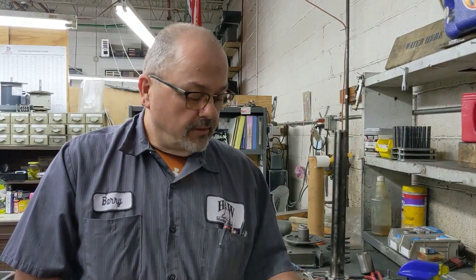Greetings everybody, Barry from H&W Machine Repair. Today's video is actually a redo of one of our very first videos we ever did, because we have had more requests for this than anything else. We're going to be disassembling the Bridgeport R8 spindle and we're also going to be reassembling a spindle in the same video.